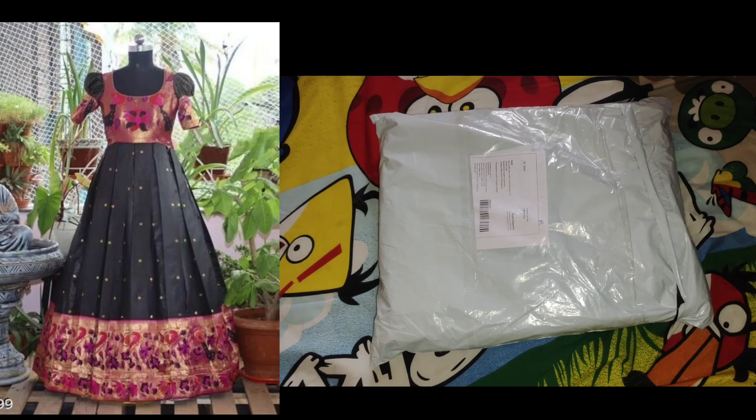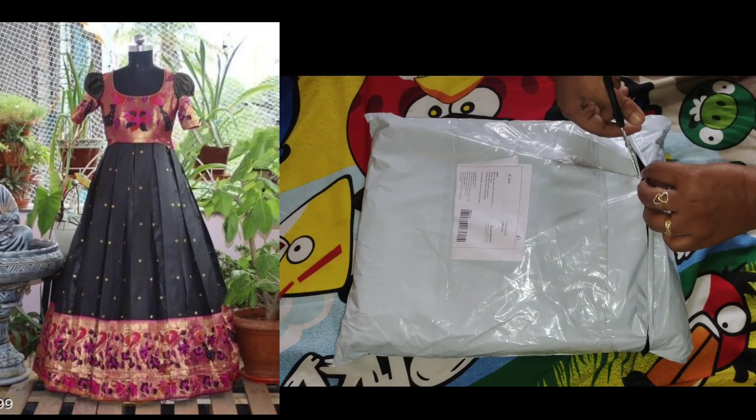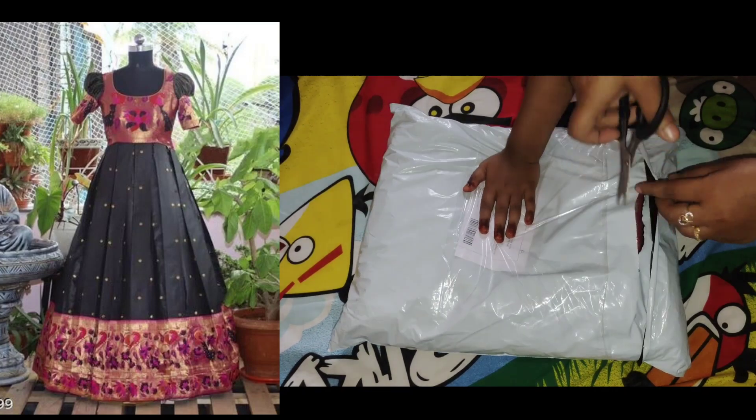Hello my dear friends, welcome back to our channel. I am going to order a designer frock on the Meesho app, and I am going to share my unboxing video.